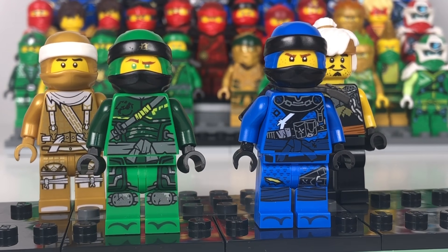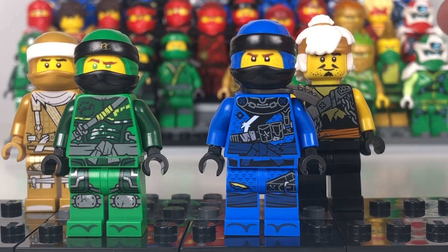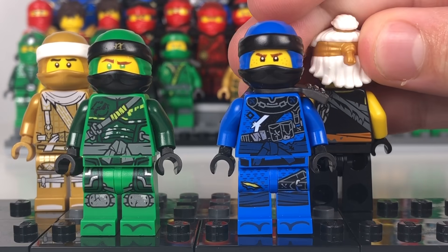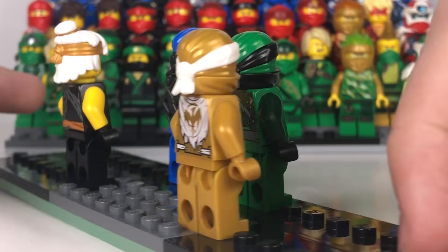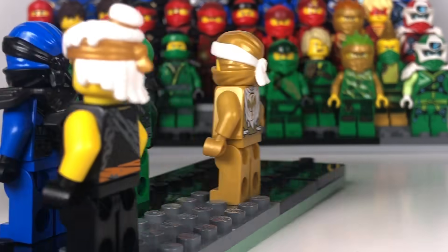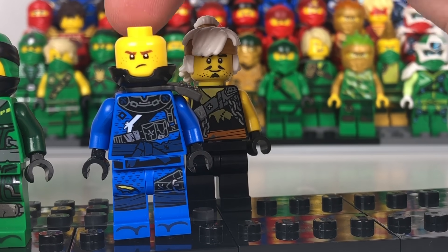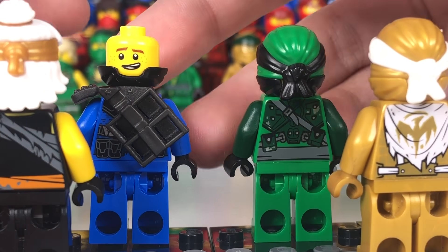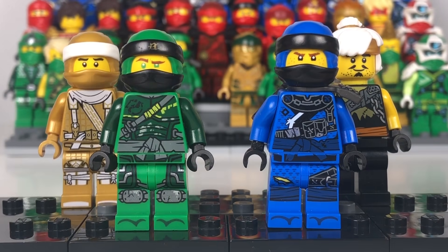Here are the Hunted suits. These ones look really cool as well. We did get a Master Wu — a golden Master Wu, and then a normal clothed Master Wu. He does have two facial printings: one on the back which is a grumpy one, and some printing on the back of the torso. So does Lloyd, and so does Jay. Now the Jay face — this is the first time I'm showing this new Jay face in this video. We have a grumpy or upset face, and then a comical happy face. So that is Hunted.